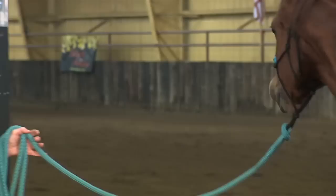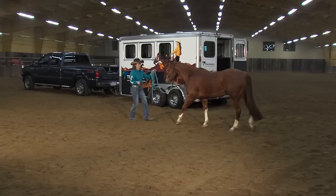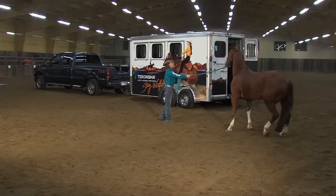What I'm doing right there is I'm tapping him on his cannon bones and asking him to back up. That's something for my safety, because if I can back him up like that then that's going to keep me safe — him out of my space keeps us both safe.